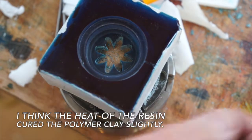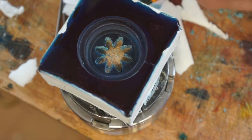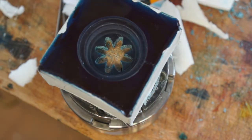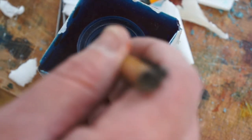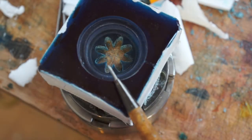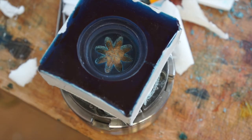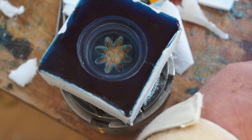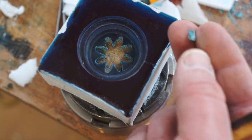I managed to scrape it out — it took some time, it's all this little stuff. It kind of went fairly hard actually, so there must be other stuff that you can put into these moulds with resin and it just comes out. The resin really kind of adhered to the edges of this stuff.